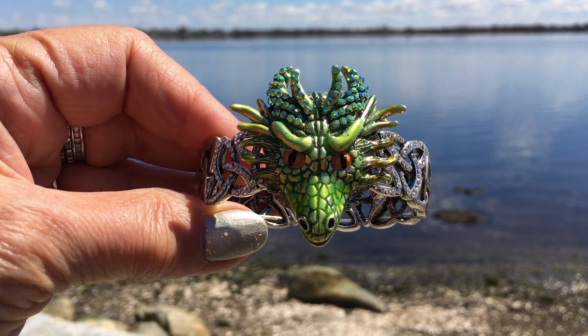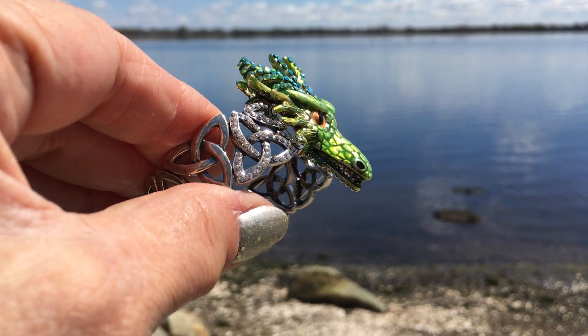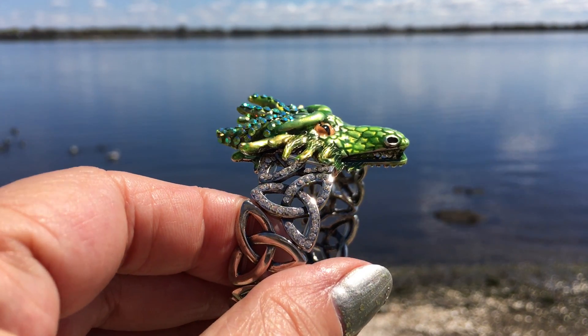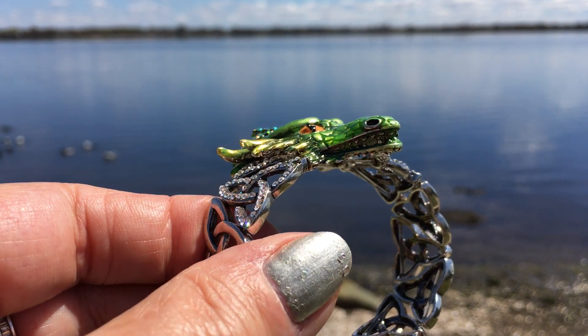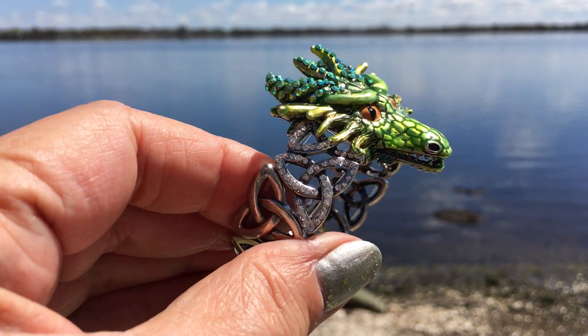Look at this — this is Thor, and it's a stretch bracelet. Look how beautiful this is, the way it sits. You can see his little open mouth with his teeth.